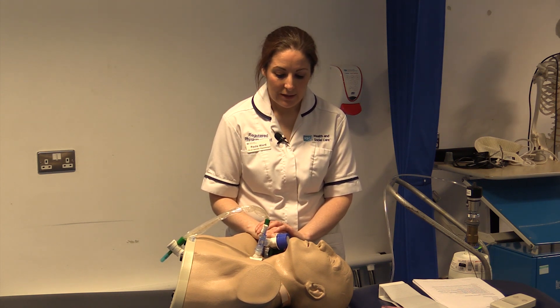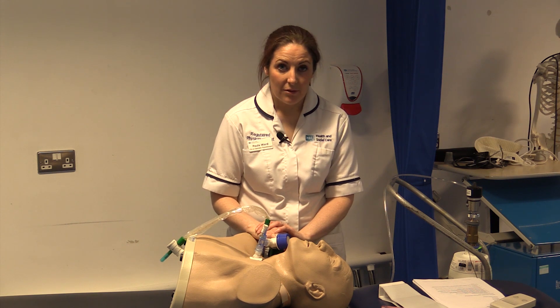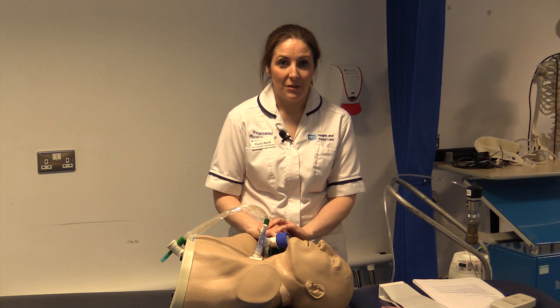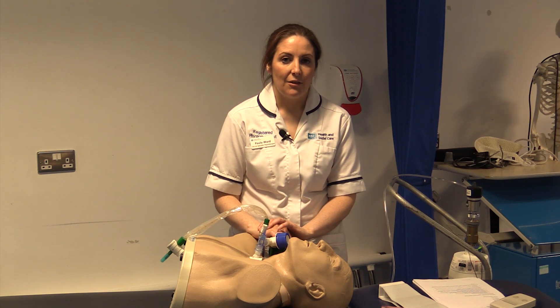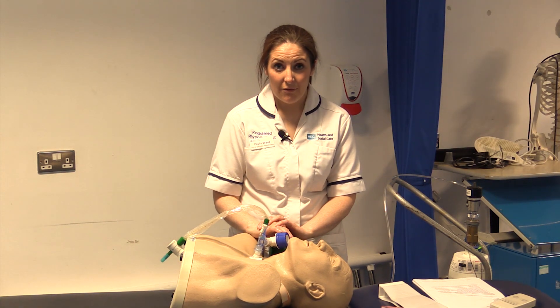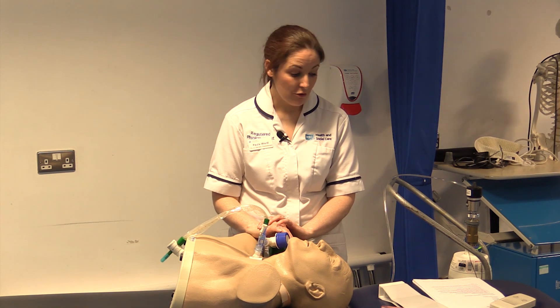Continually monitor your patient and ensure treatment is effective with your reassessment afterwards. Ensure that you have achieved what you set out to achieve with your treatment.